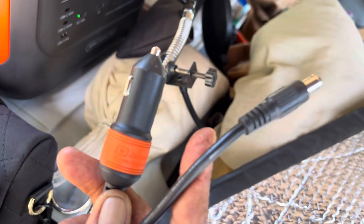That Jackery Explorer 240 — I'm just topping it off to 85%. I'll probably stop topping off the Explorer 1000 to 100% and start bringing that down to 80–85% charge.